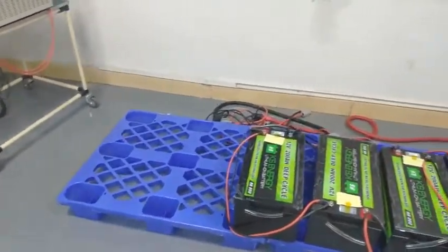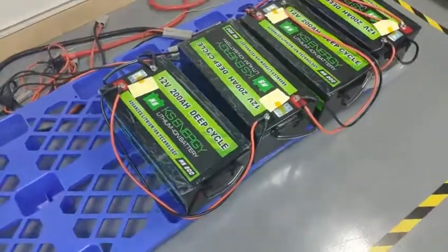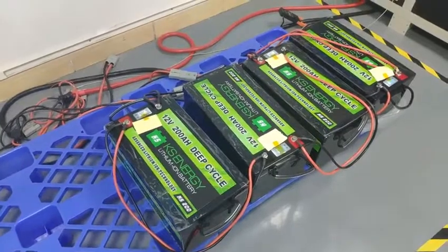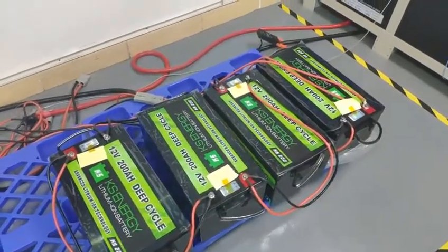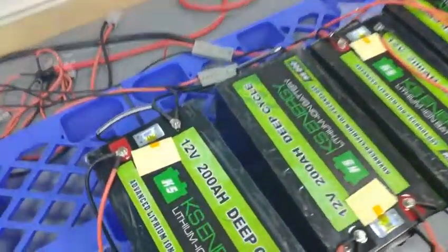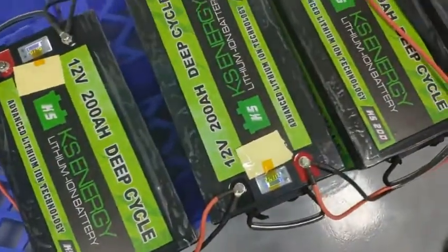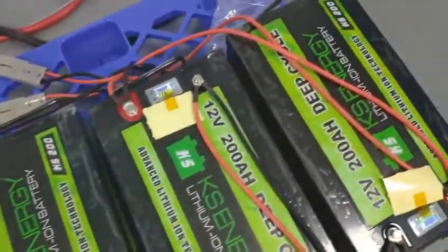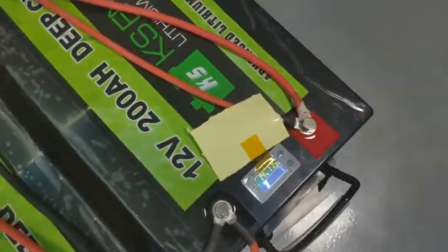Hello everyone, this is Jim. Right now we are testing the KS200 battery. We connect them in series — four pieces in series — to get 48 voltage, and right now we are using 150 amp to discharge them.